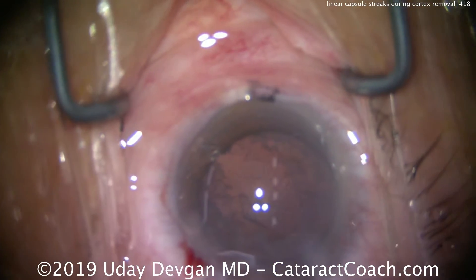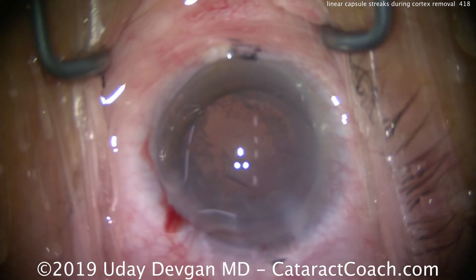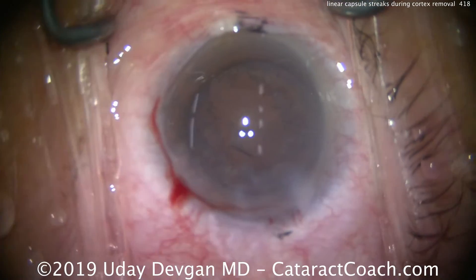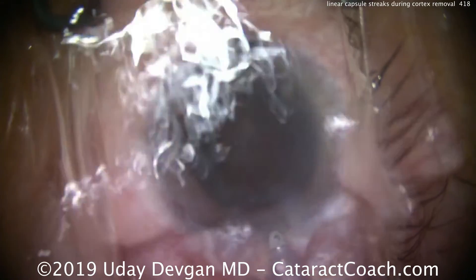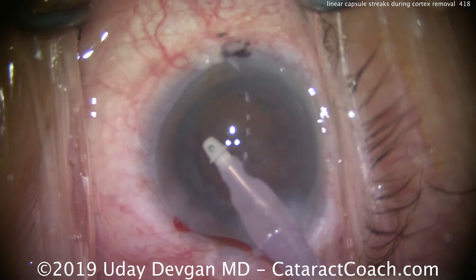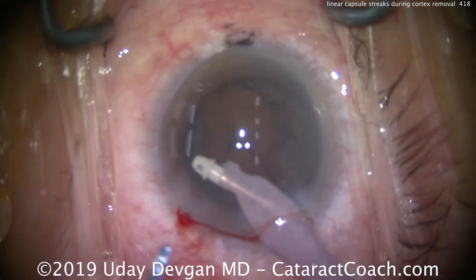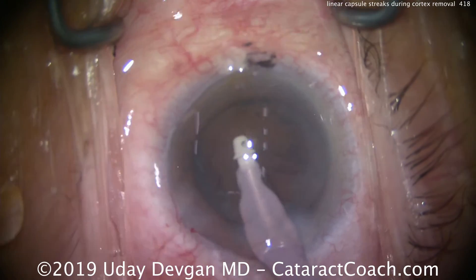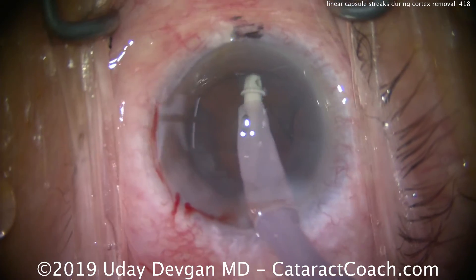Now it's time for irrigation aspiration to remove the lens cortex, and here's where I want you to watch very carefully. I'll put the IA probe in the eye — everything seemed normal up to this point, nothing out of the ordinary. We start to remove some of the cortex, going nice and gentle on this patient, keeping in mind that the tissue is quite old — more than 90 years old.